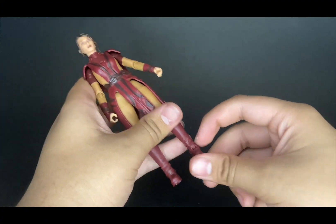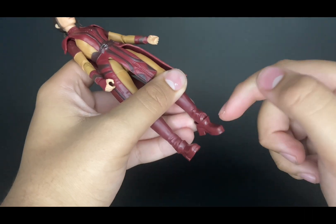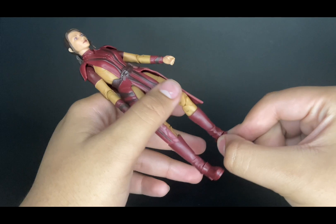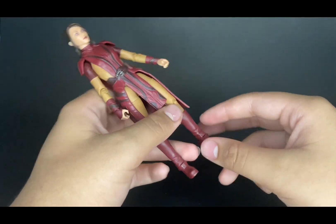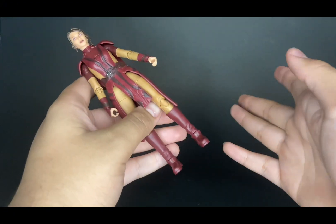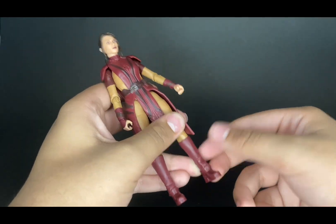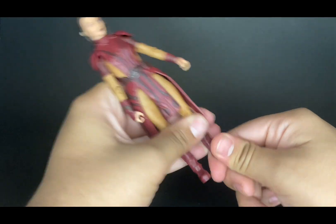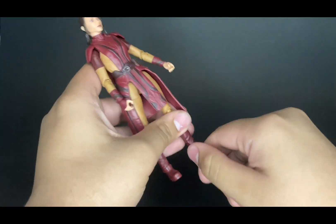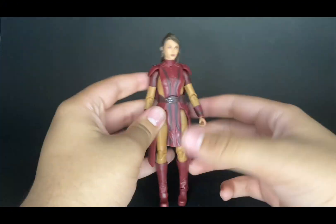There is also a boot cut so the boot can swivel around. Watch out for this boot piece — it's a very soft plastic and can get stuck under the joint. I did have that problem out of the packaging; it was a little warped. All I had to do was take a hair dryer, heat it up, pop it off, get it back to shape, and it stays like that. Even the stretching lines from the warped plastic went away. The feet go up and back and pivot, and that's pretty much it for the articulation.